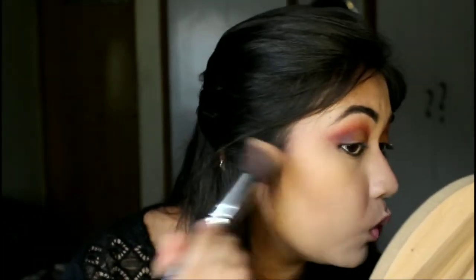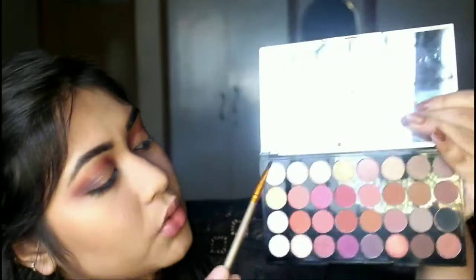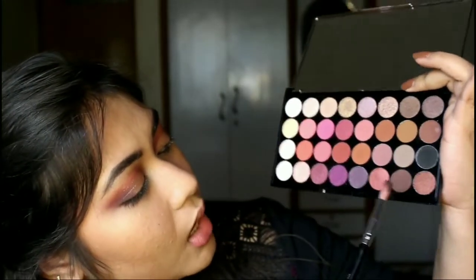I'm also going to bronze up my face. The bronzer is neither too warm nor too cool — it's just perfect. I really liked using this, it's just so good. Coming back to the eyes, I'm going to take a highlight shade and apply it on my inner corners and just below the arc of my brows. For my lower lash line I'll take another shade from the palette.